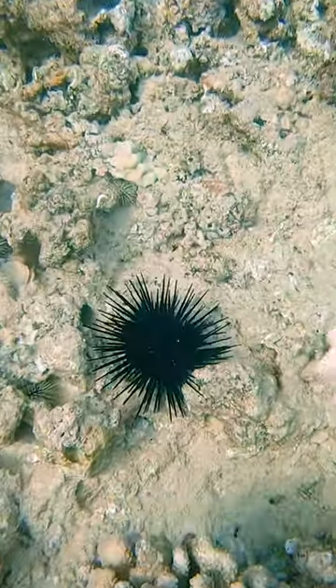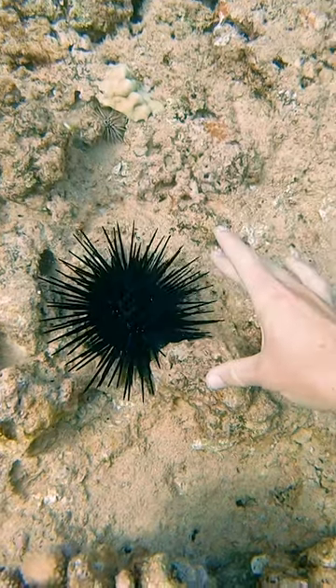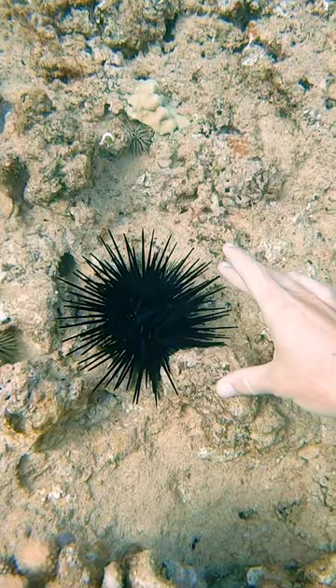Someone asked me about sea urchins the other day, so I wanted to make something about them. This one looks black, but it's actually dark blue, and most of the spines aren't that sharp unless you step on it or try to grab it too hard.